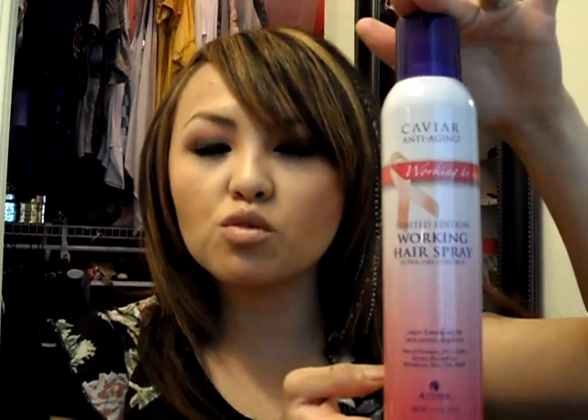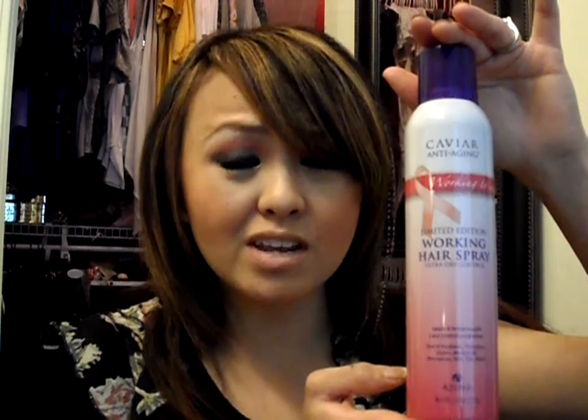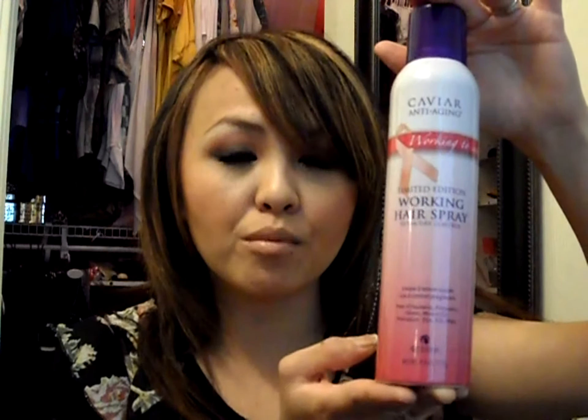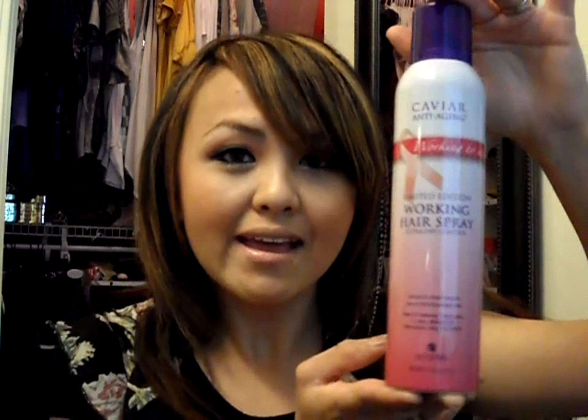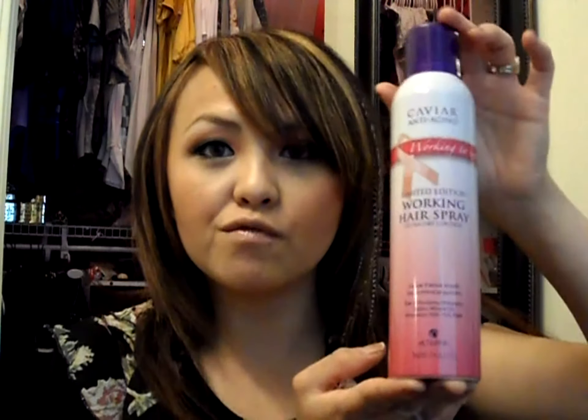I want all you girls to go out and get one of these Alterna Working Hairsprays. The amazing thing is it used to be a bigger size and was one of the most expensive hairsprays on the market - it was like $37. But this retails for about $18 to $20, which is amazing, and it lasts forever. It's a very soft, dry mist.